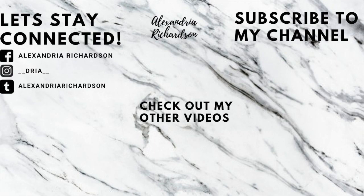Please subscribe to my YouTube channel, make sure you check out all my other videos, give me a thumbs up, and I'll see you guys in the next video.